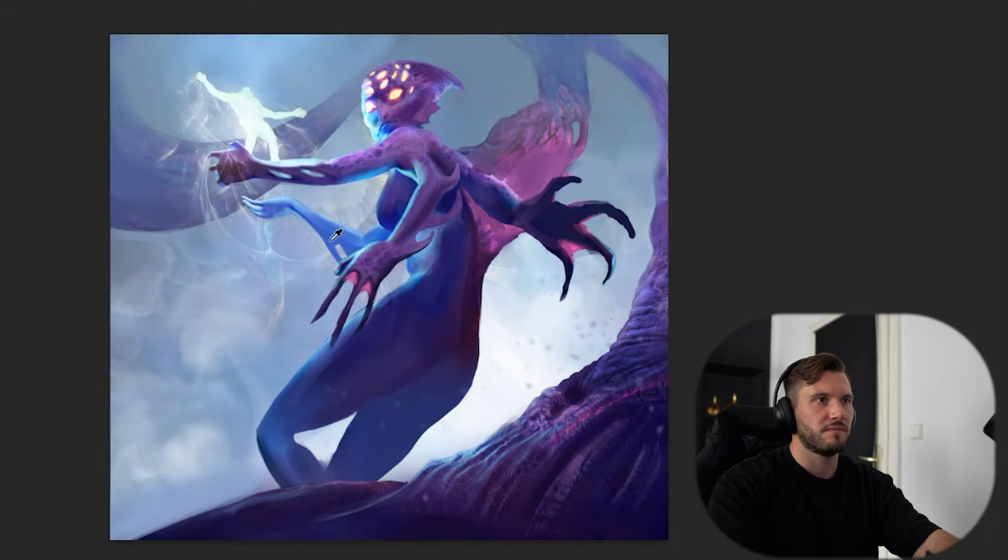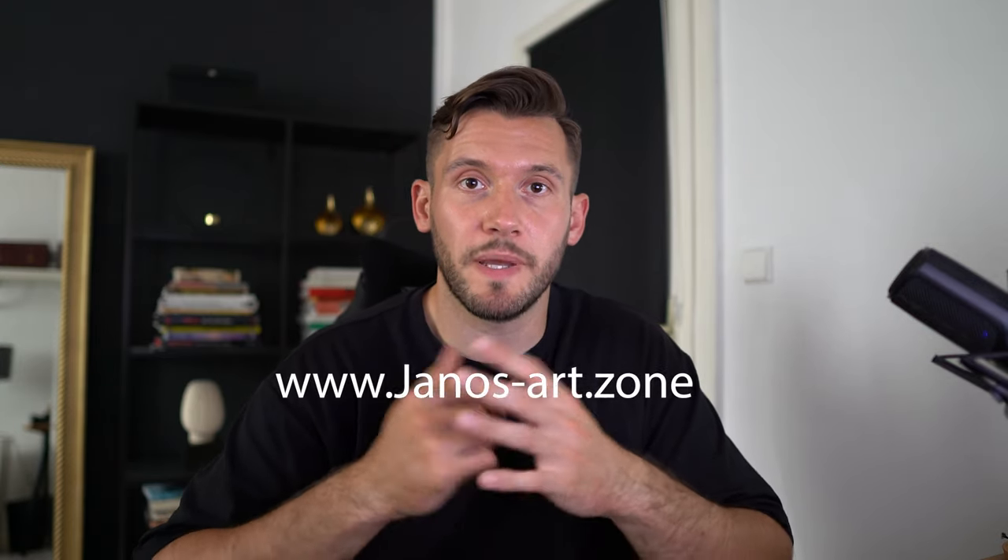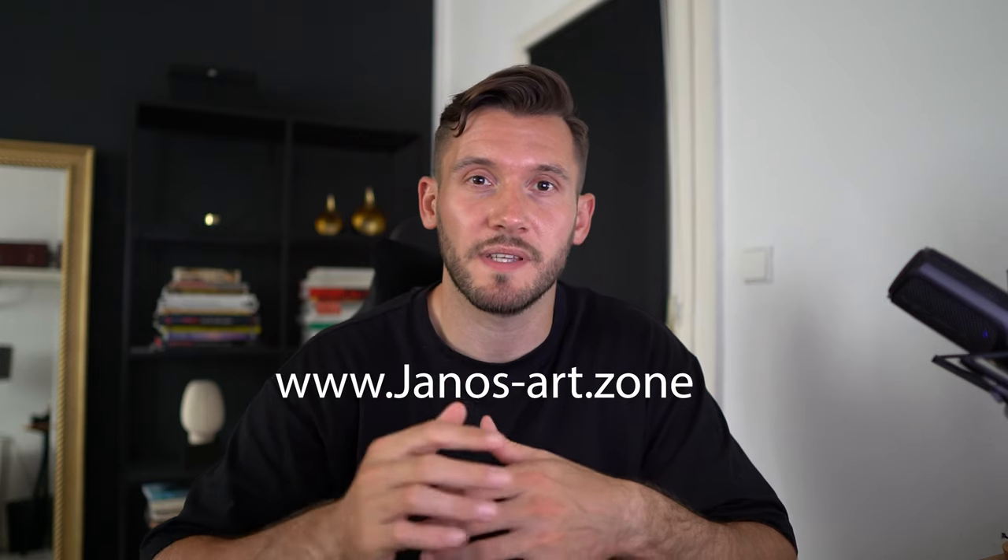Good job — it looks very promising and I think this can be a great portfolio piece. I hope this video was helpful. If you liked it please give it a thumbs up and make sure to subscribe. If you also want to get mentored by me, check out my website janos-art.zone and apply for the mentorship. Otherwise, see you in the next video — take care.